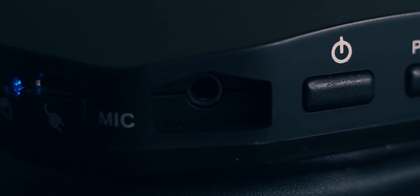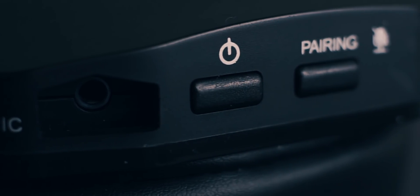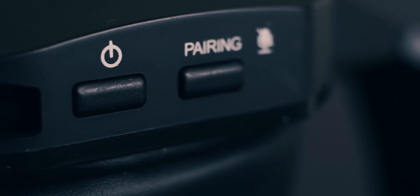Sitting right next to that is your micro USB port for charging. Moving down the line is your 3.5mm port for the mic, power button, and pairing button, which also doubles as your mute switch. I would have really loved to see some sort of LED indicator assuring you that your mic is muted.